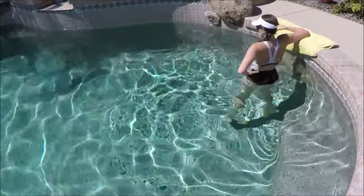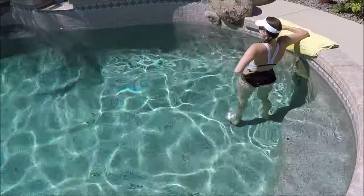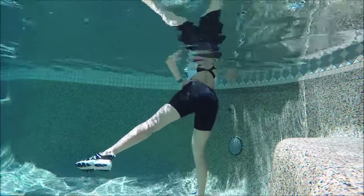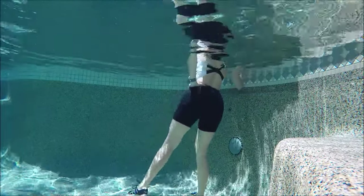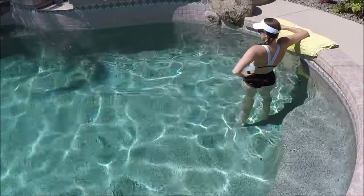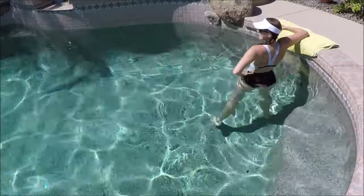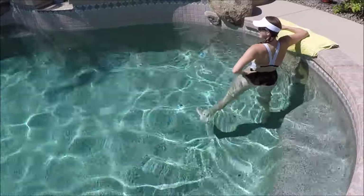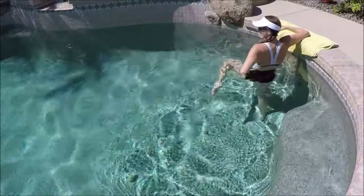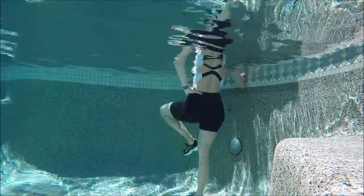Turn around and do the other side — hip abduction, also called a side leg lift. Lift out to the side and then gently tap down, staying with tall posture and using the wall to support yourself for balance. Then change it into those figure eight hips again — using the outside leg, bring the knee in and out in a figure eight shape on its side.